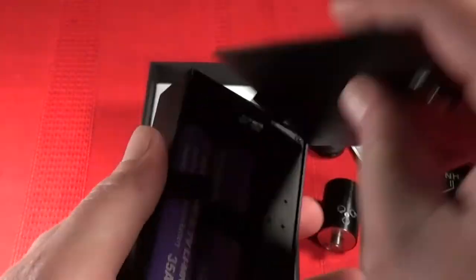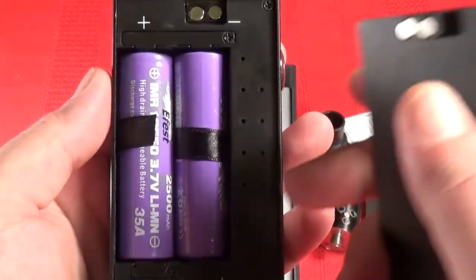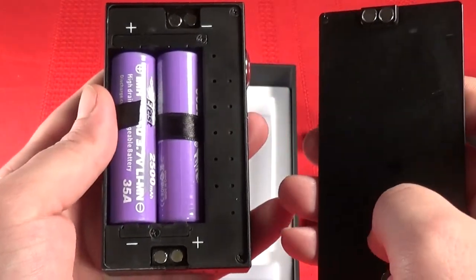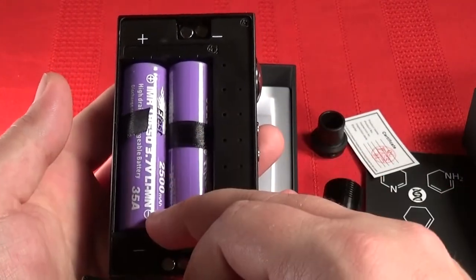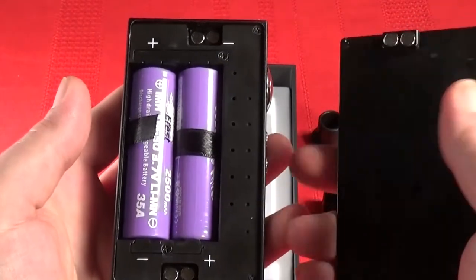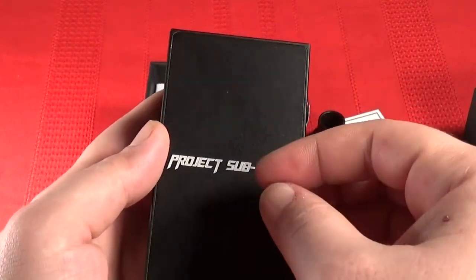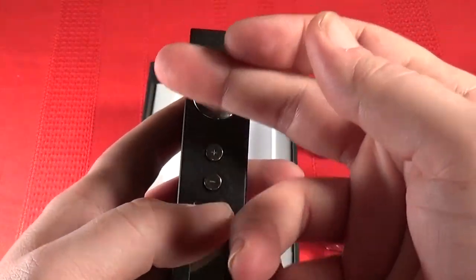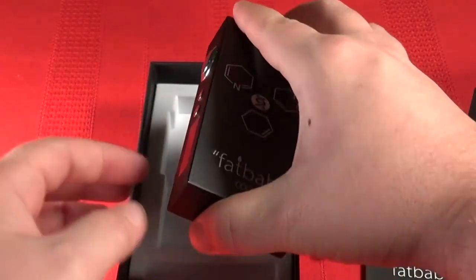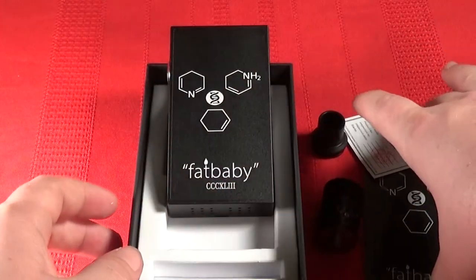When you pop open the battery door, here are my batteries. One tip: when you get any box mod, buy two batteries together, charge them together, use them together — basically keep them together at all times. Those are now your box mod batteries. The idea is they will wear at the same rate, and both will wear out at the exact same time.